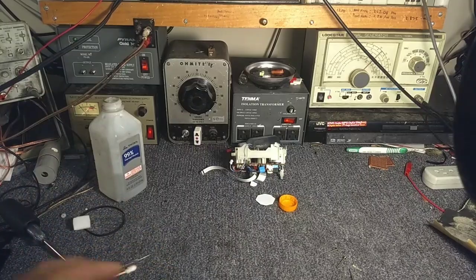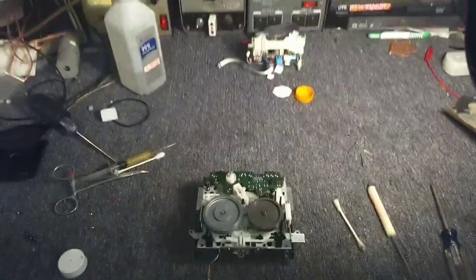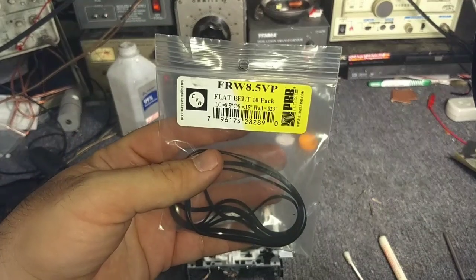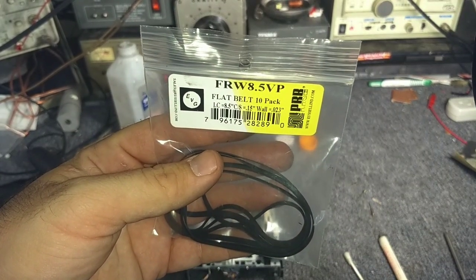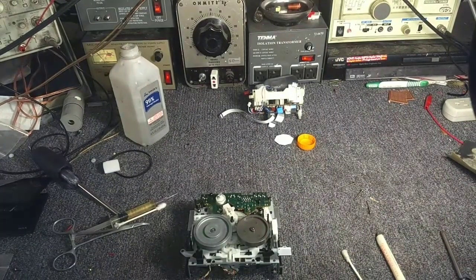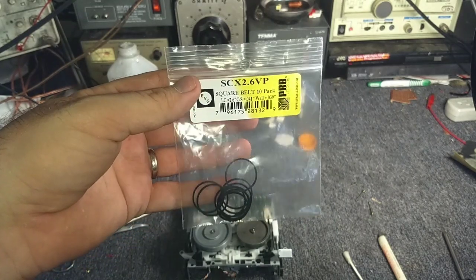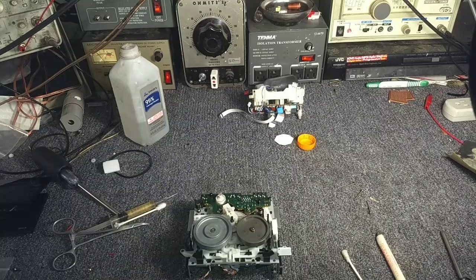For belts: I use the Russell Industries PRB EB Game FRW 8.5 for the main capstan belt - it's 0.023 inch thick. For the control belt, I use the SCX 2.6. Call up Russell Industries in Pennsylvania at www.russellind.com - Russell with two L's. You can also look for EB Game or PRB Distributors.